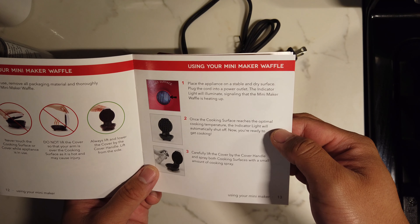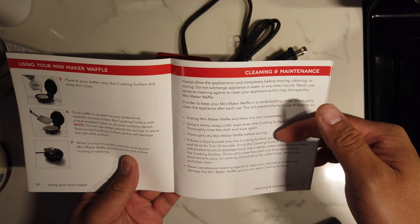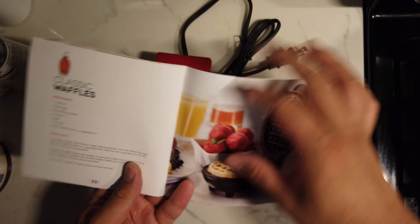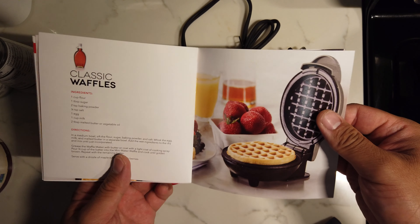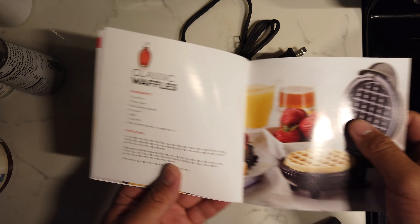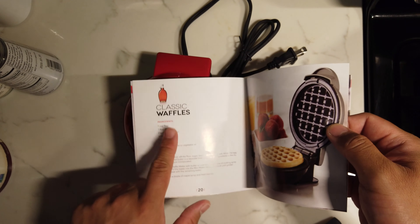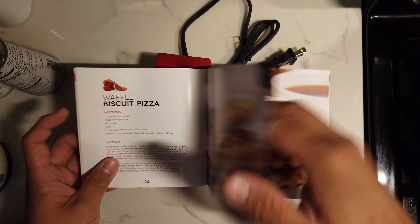Spray some cooking spray on the batter plates. There's a little recipe book — one cup of flour, sugar, baking powder, salt, egg, milk. So look at this — I'm gonna follow this recipe and see how this guy works and see how it turns out.